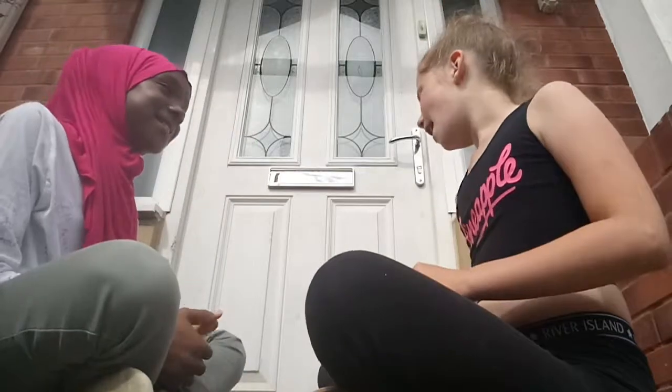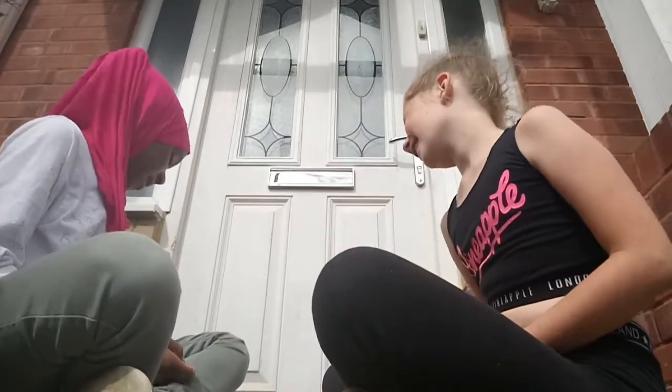Hi guys, welcome back to my channel! Today I have a special guest with me, Molly, and today we're trying American candy. So over to Molly!